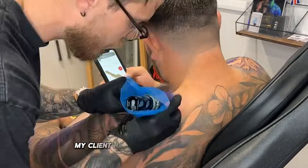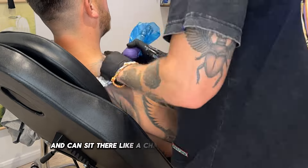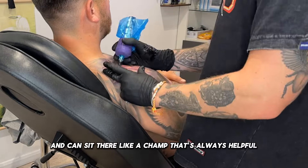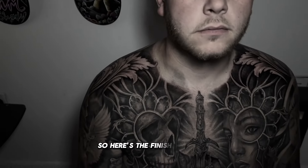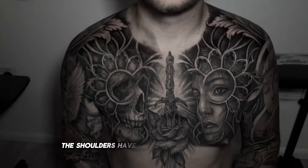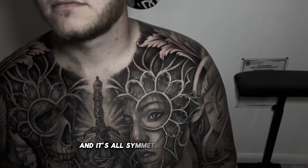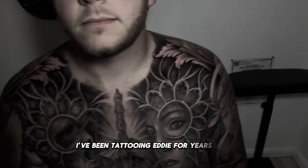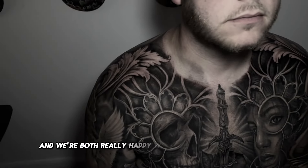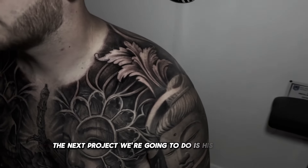My client has a very high pain threshold and can sit there like a champ — that's always helpful. So here's the finished tattoo: the shoulders have tied in nicely with the chest and it's all symmetrical on both sides. I've been tattooing Eddie for years now and we're both really happy with the projects we've done. The next project we're going to do is his leg sleeve.